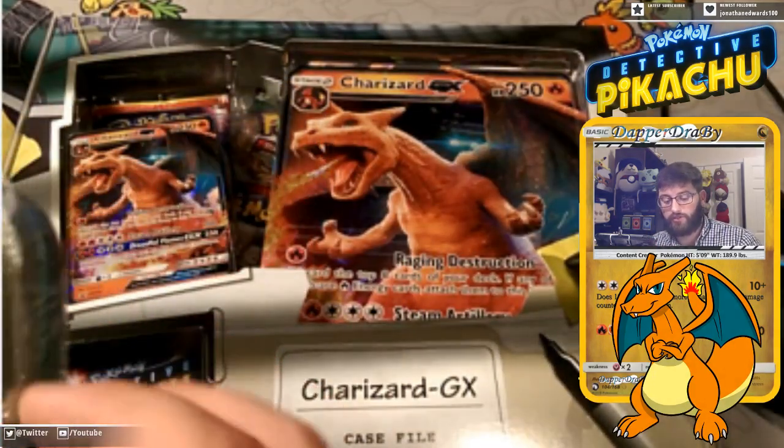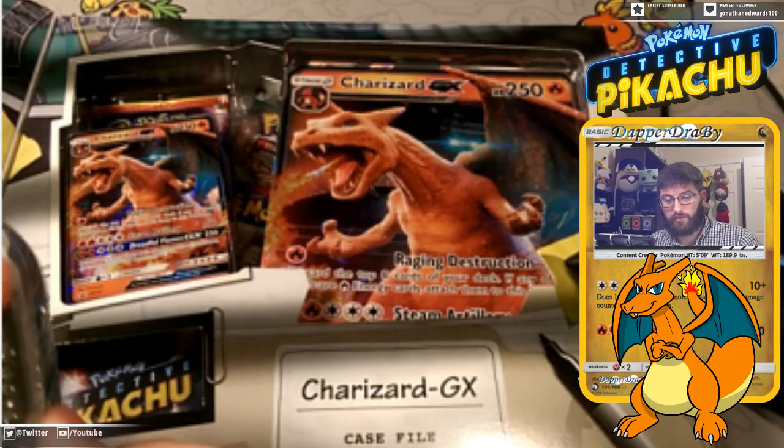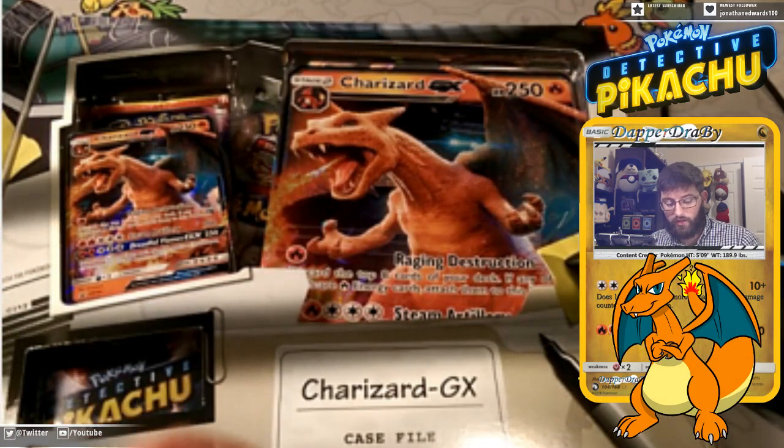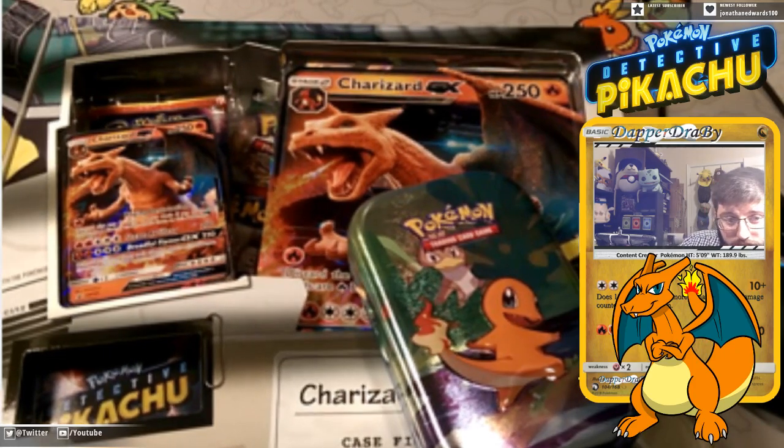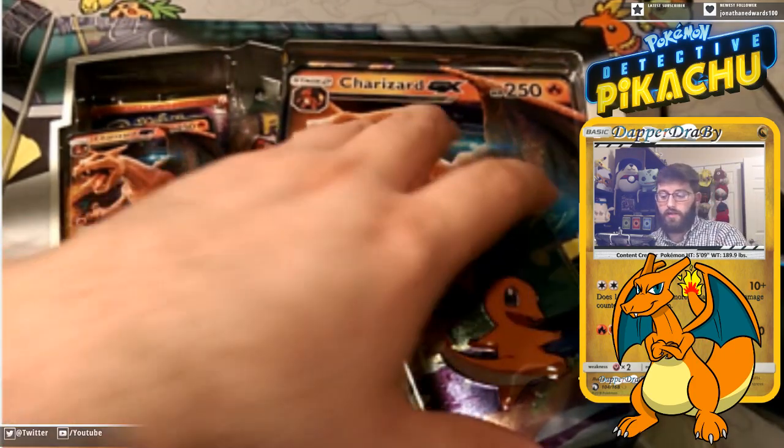These things are great for your dice and whatnot, which is what I like to use them for. They also come with a little put-together picture. I have two of them so far, I just got to get the other three, so I'm halfway there. It has an adorable little Charmander on there, so it's a pretty cool product in my opinion.